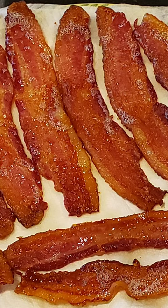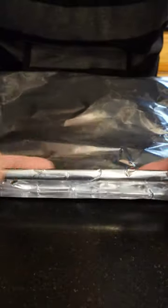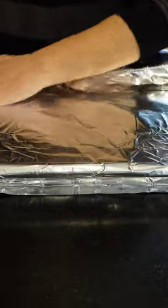Using the oven to cook your bacon instead of the stove creates perfectly crispy bacon. When you cook bacon in the oven, it doesn't curl up, it sizzles until it's perfectly crispy, you don't have to flip it, and it doesn't splatter. I'm lining a baking sheet with enough parchment paper or aluminum foil to cover all of the edges of the pan so the bacon fat doesn't spill over.